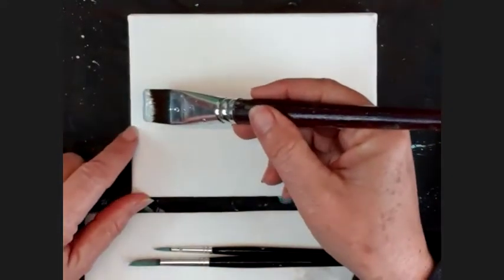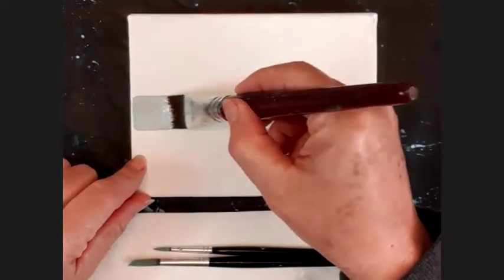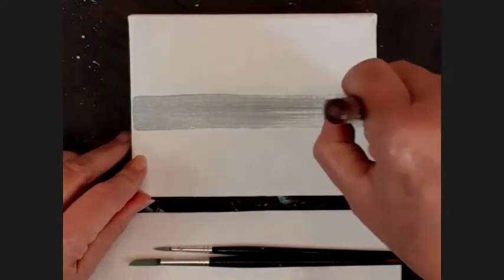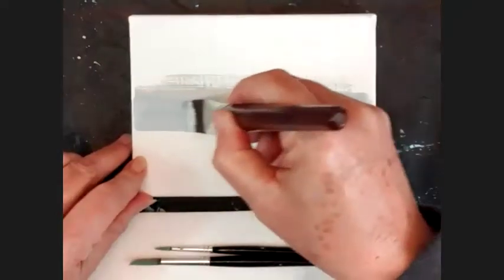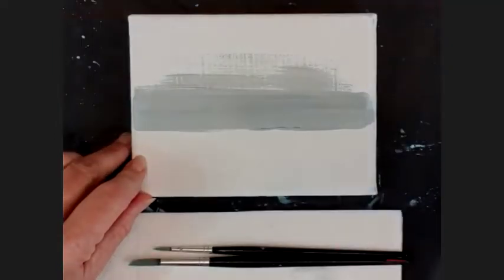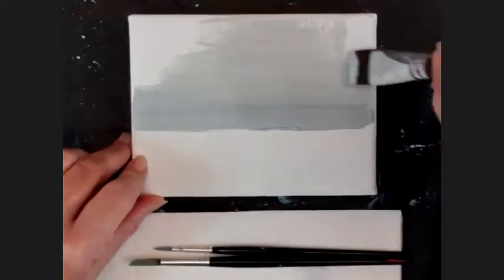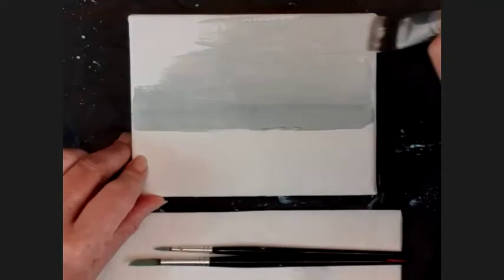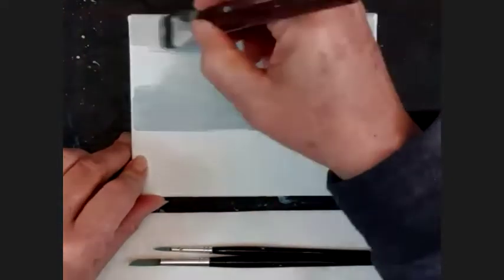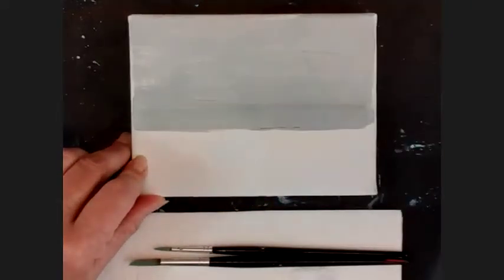My horizon is going to be below the middle line — just below that. I'm going to use that gray and go all the way across and then paint all the way up to the top of the canvas with that color. If you have to mix more color as you go, that is fine. I'm going to get a few streaks in there, which is absolutely fine. I'm mixing colors as I do this because I didn't mix enough.